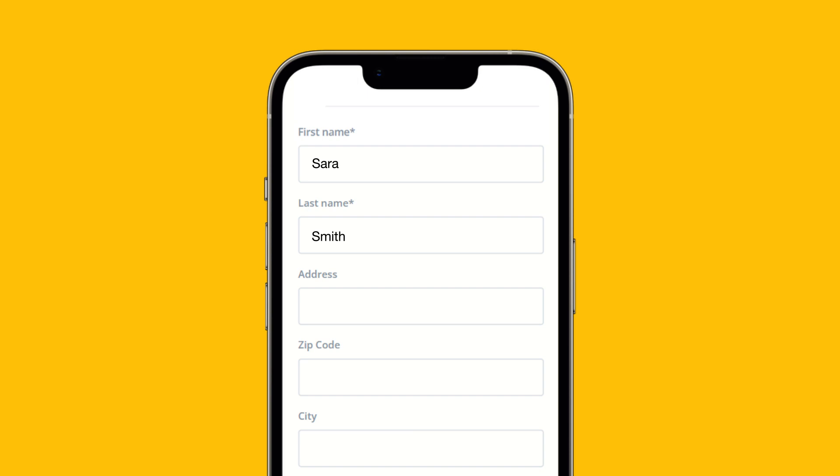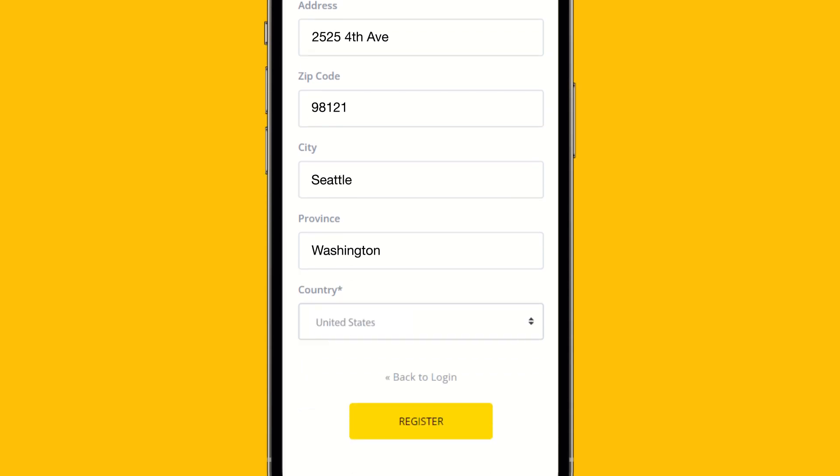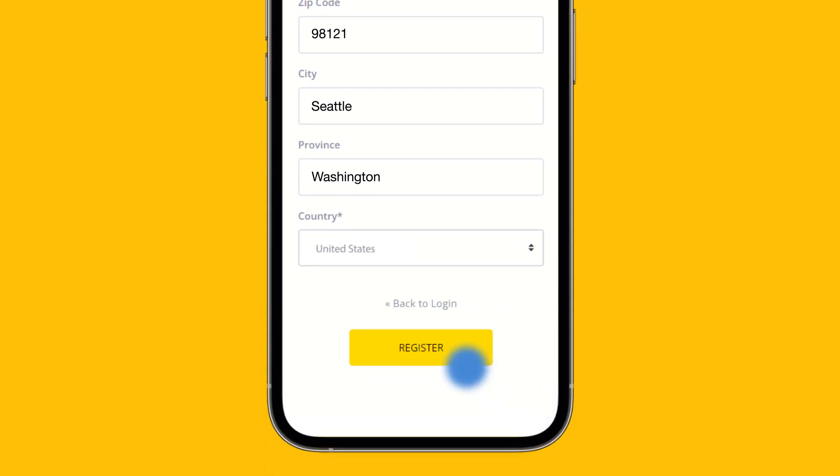Then complete your profile. The asterisk indicates the information we really need. Don't worry about your privacy — your data is safe and we do not like spam either.